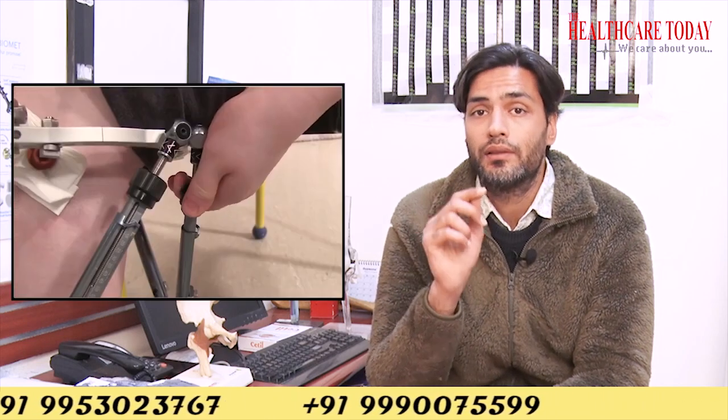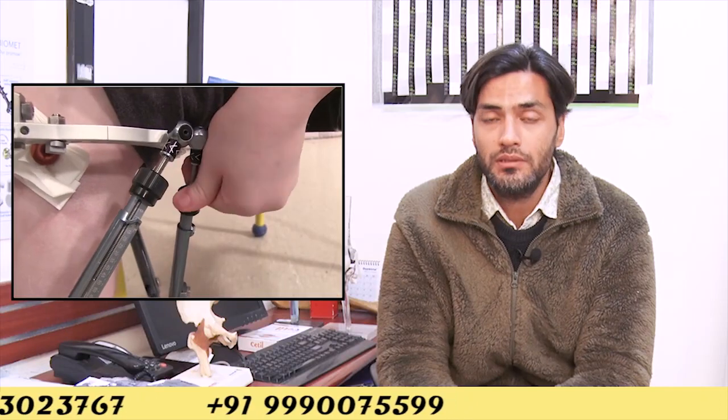After the surgery, the patient has to increase the height of the external fixator using various bolts. In this method, we can increase the height about one millimeter per day, and the process continues for two to three months. The total height gain achievable is about six centimeters, but because this is an external fixator, there are various complications.